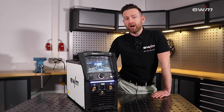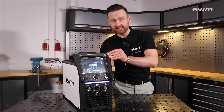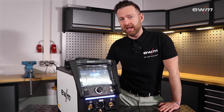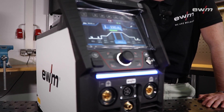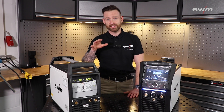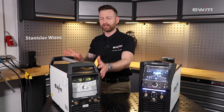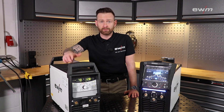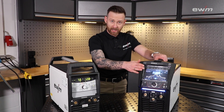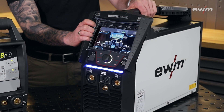Today I'm going to introduce you to our brand new Tetrix 230 XQ — it's our first TIG power source that we have implemented into our XQ series. The Tetrix 230, everybody knows it: a very small, compact and mobile machine you can take it everywhere. A highly loved machine for many, many years, today in a brand new shape, brand new design and brand new features.